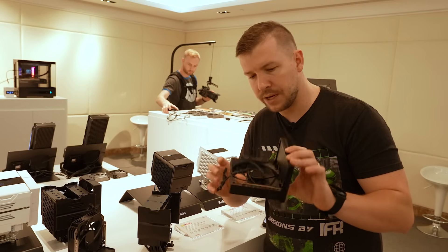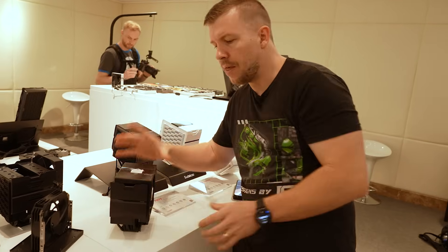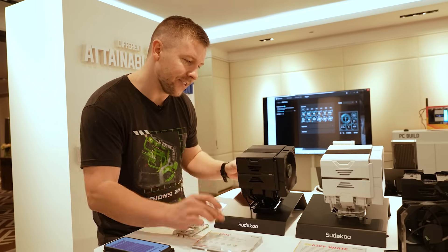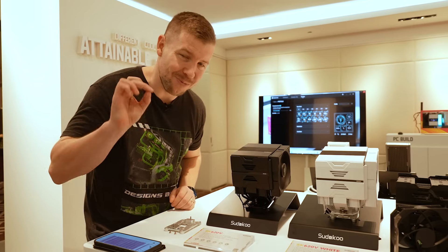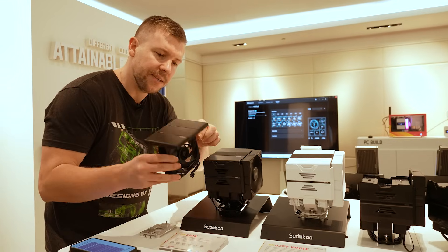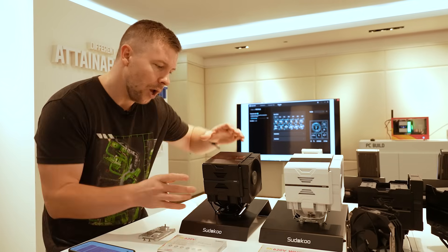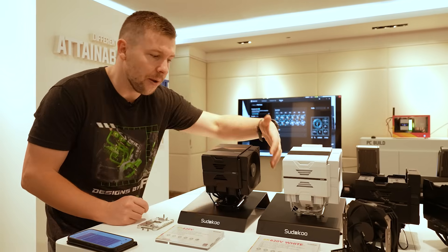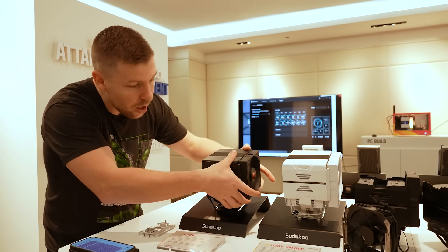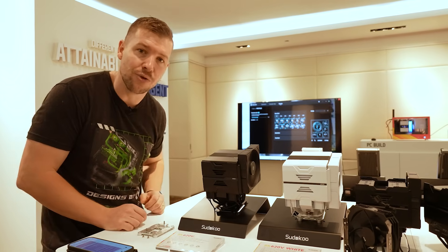Each of their coolers has a unique removable slide design — you can get the fans like this, slide them in, then remove them when you need to access screws. Sudoku is telling me that the SK 620V has more performance than the Noctua D15, which I'd like to put to the test. The fan is attached to the top plate and just slides in, giving full access to the screws. There's a digital display on the top and an outward fan that can be pushed up for higher-profile RAM, with between 52 and 72 millimeters of clearance.